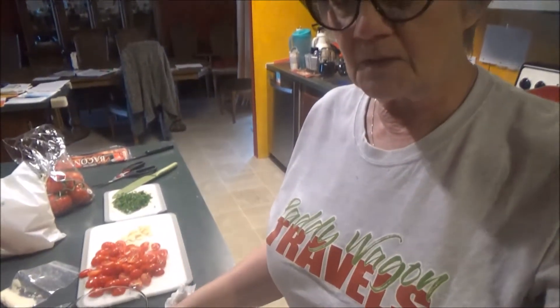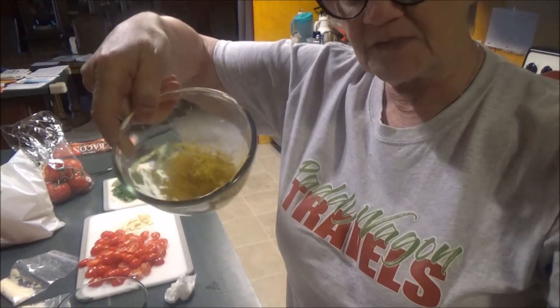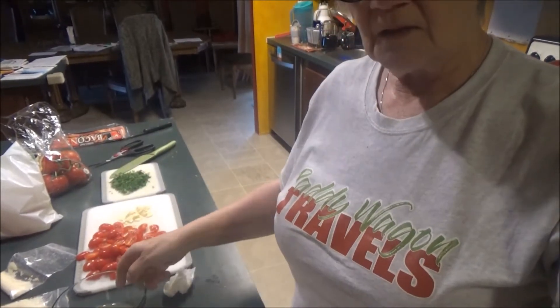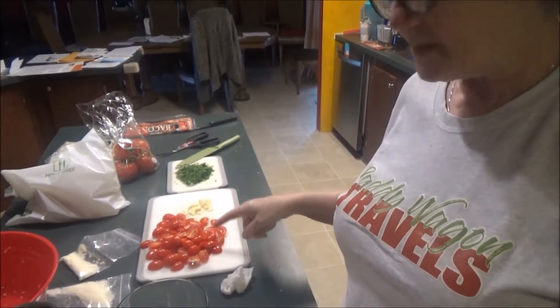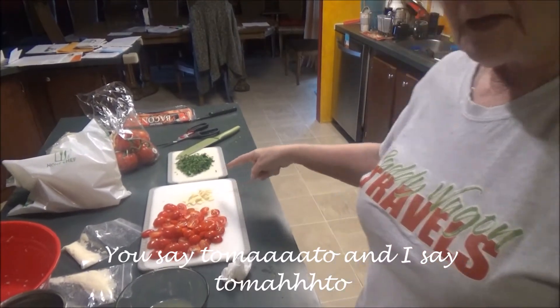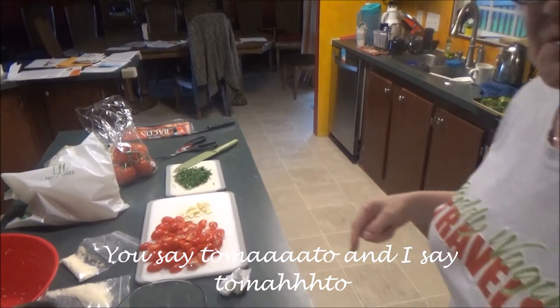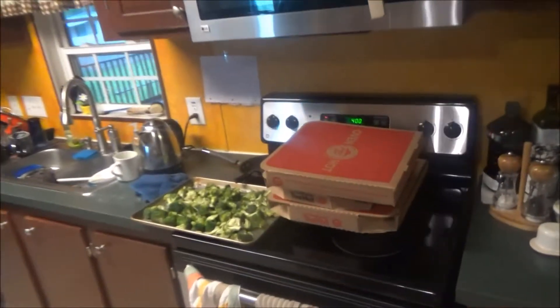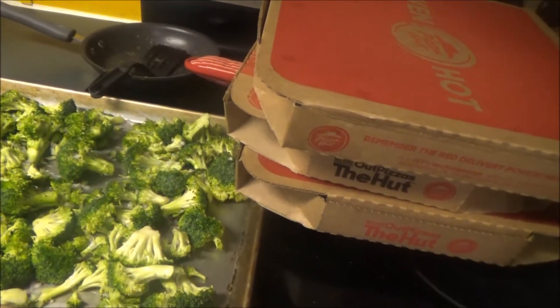I have already got a lot of the prep work done. This is lemon zest, lemon juice, I cut up the tomatoes and the garlic, I diced up the parsley, and I also have the broccoli all ready to go in the oven.